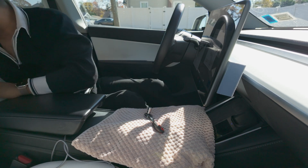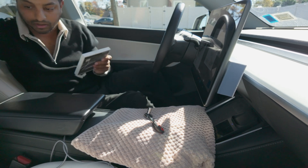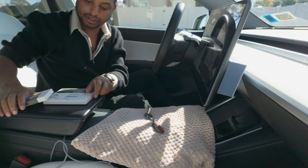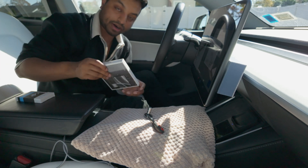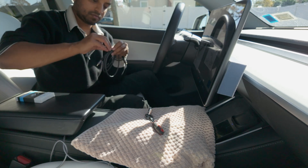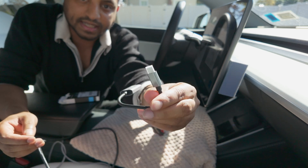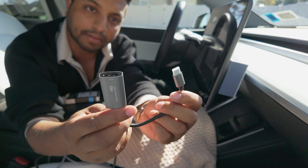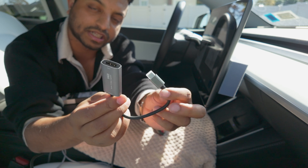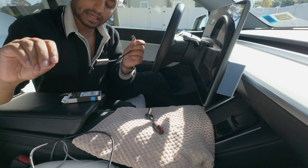Now one more thing you have to do: connect your HDMI cable to this capture card with an Android tablet or an Android phone. I prefer a USB-C to USB HDMI capture card because most phones or tablets right now come with a USB-C port — this is what we're going to capture with.